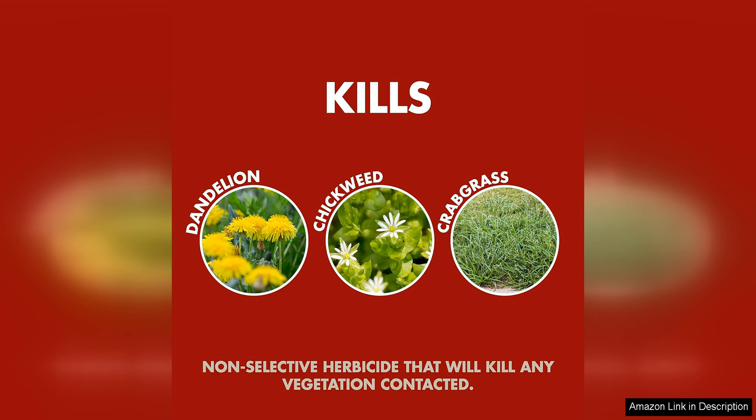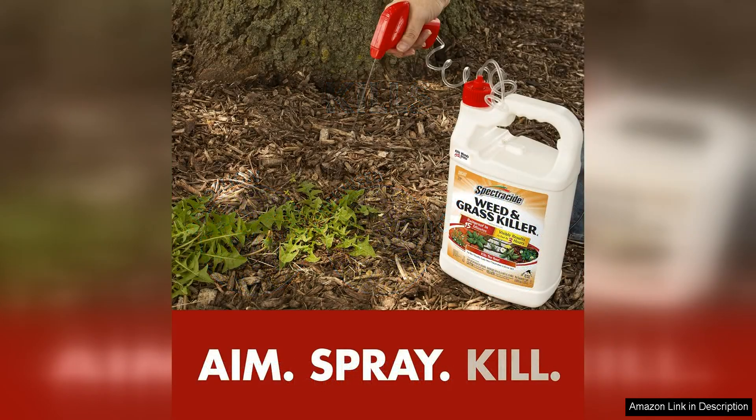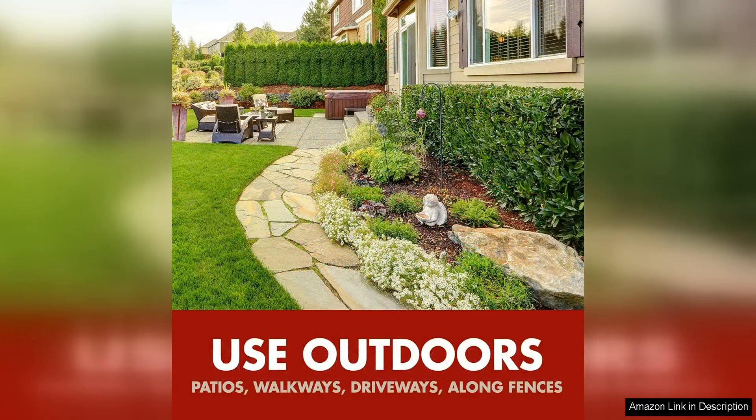One of the standout features of this weed killer is its fast-acting formula. Within hours of application, you can see visible results as the weeds and grass begin to wither and die. This quick action is ideal for those looking to quickly clean up their outdoor areas and restore a well-manicured look to their property.